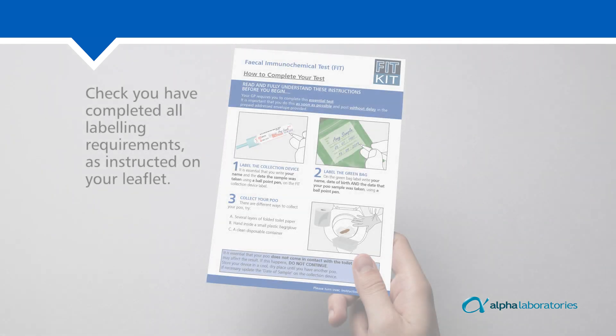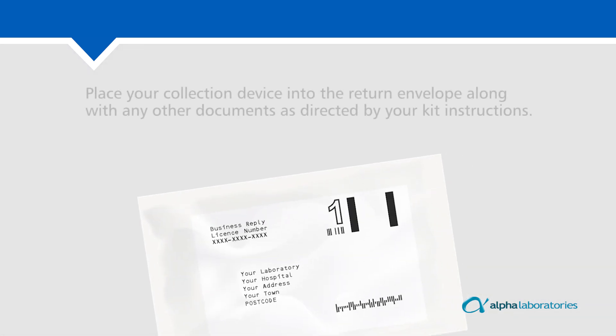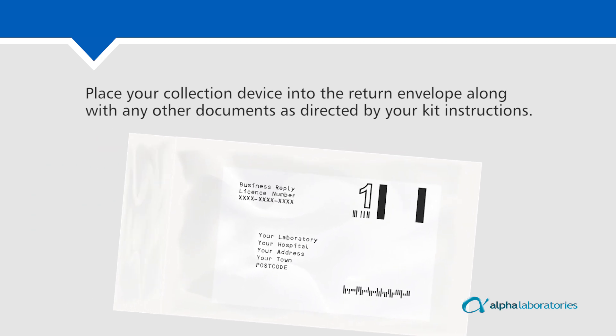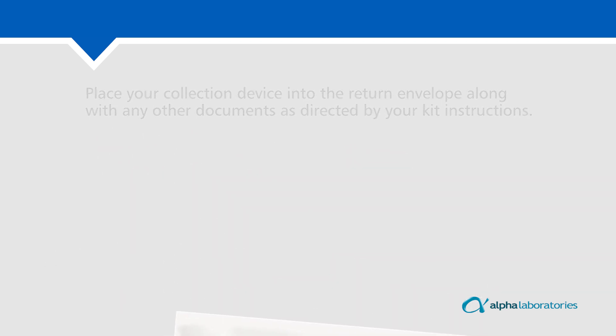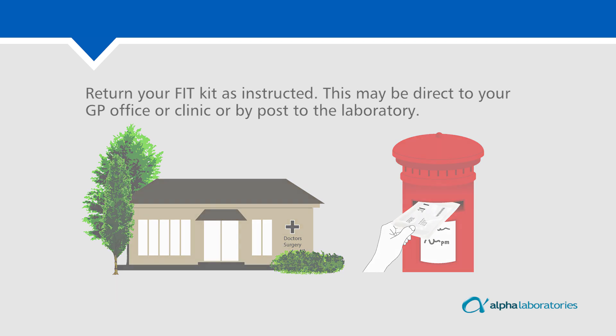Check you have completed all labelling requirements as instructed on your leaflet. Place your collection device into the return envelope along with any other documents as directed by your kit instructions. Return your FIT kit test as instructed. This may be direct to your GP office or clinic, or by post to the laboratory.